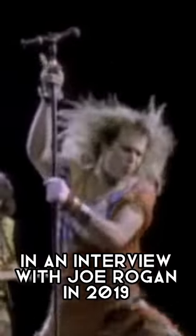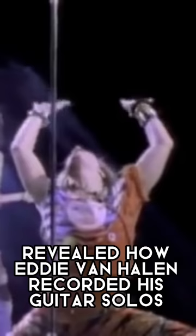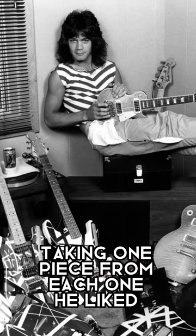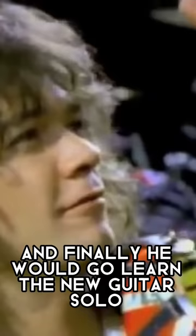In an interview with Joe Rogan in 2019, Van Halen frontman David Lee Roth revealed how Eddie Van Halen recorded his guitar solos, and the way he did it was actually quite amazing. First off, Eddie would record six different solos for the same track. Then he would combine all the tracks together, taking one piece from each one he liked. And finally, he would go learn the new guitar solo he just mixed together, or as David explains it.